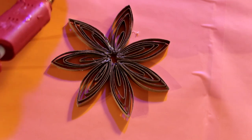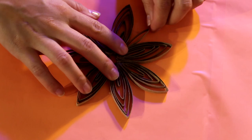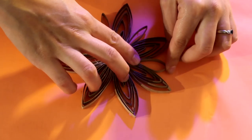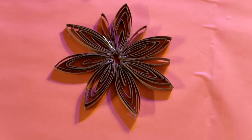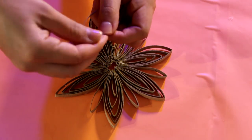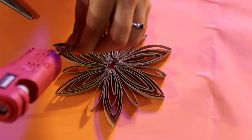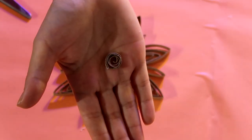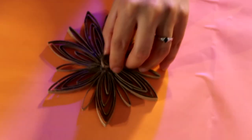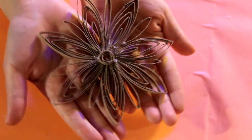Ya después de que hayas conectado todo tu copo, vas a agarrar otros pedacitos del número 3, así le vamos a decir. Y vas a pegarlos por todos lados. Vas a hacer 7 de estos y los vas a pegar entre cada petalito de tu copo. Después vas a agarrar una tirita más, la vas a enrollar muy cuidadosamente, pegarle con silicón la puntita y formar un circulito. Esto va a ser el centro del copo, nomás para que no se vea esa parte fea.